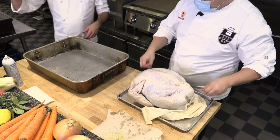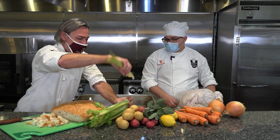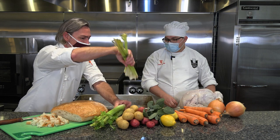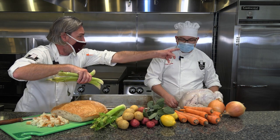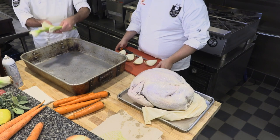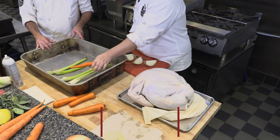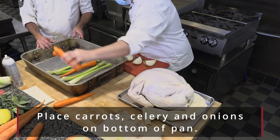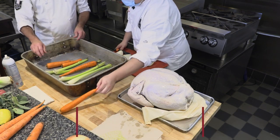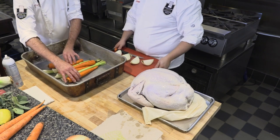Let's grab some stalks of celery. I'm going to give them a little rinse in the sink, wash off any dirt. You could do the same with the carrots. We have some celery — put those in the bottom. Add your carrots. There's no need to chop these up.